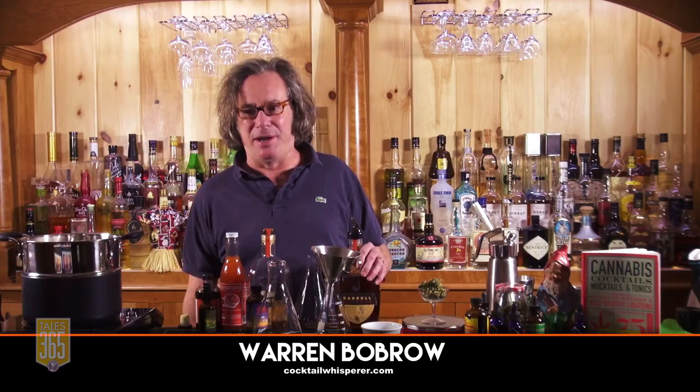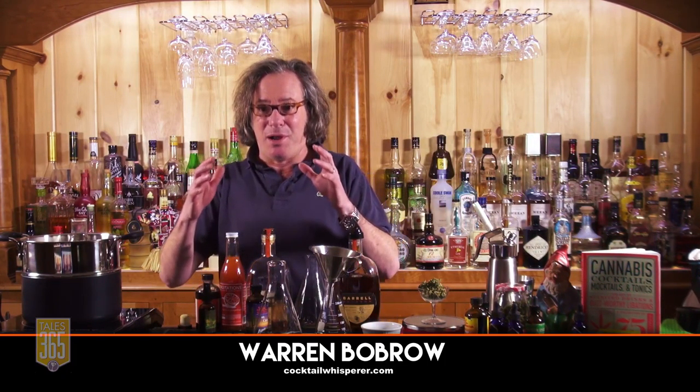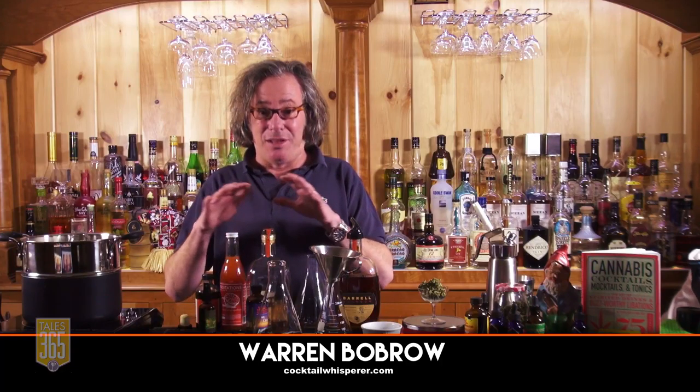My name is Warren Bobrow and I've written a book called Cannabis Cocktails. What I'm trying to do here is something that hasn't been done before. People have written books about all different things in cocktail mixology, but they haven't written a book on mixology with cannabis yet. And so I wanted to take you through some of the basic means that I determined to create this book, called Cannabis Cocktails.